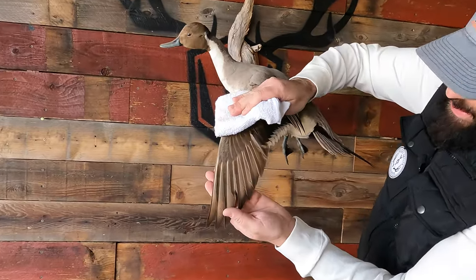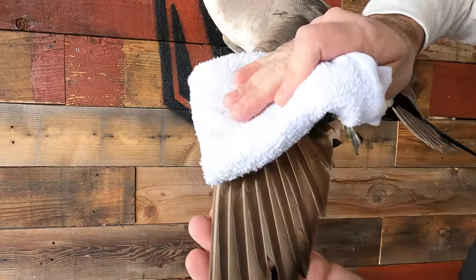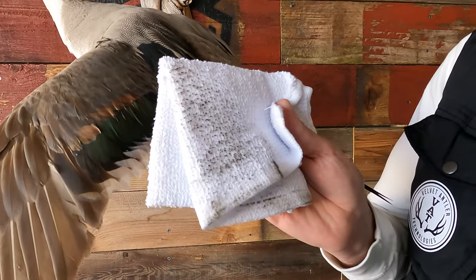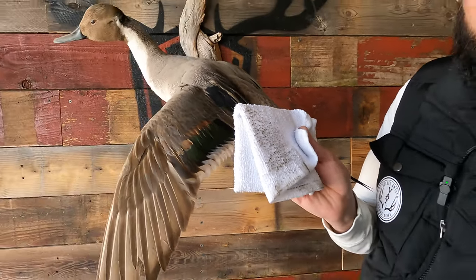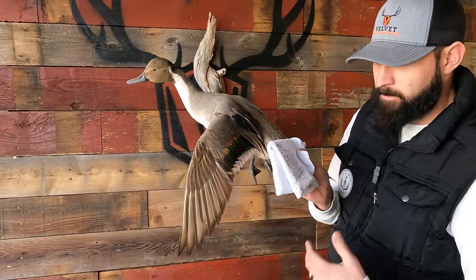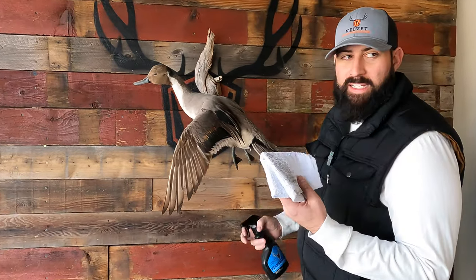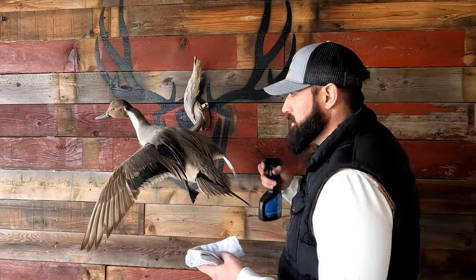We're going to work our way down, again supporting the mount, wiping away — and voilà. Dirt, grime, and oil — this is perfectly natural with ducks, any waterfowl, bears, antelope. They carry a lot of oils in their skin, and after mounting they have a tendency to release those over time. I'm just going to go ahead and continue the process.